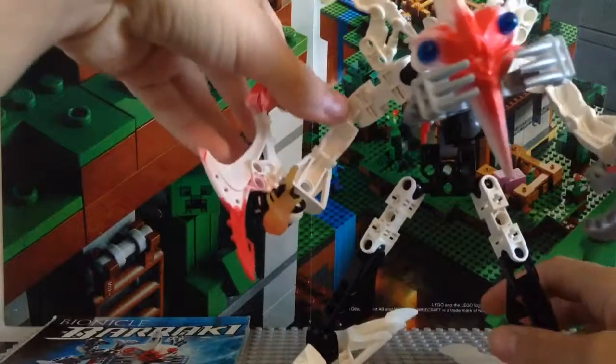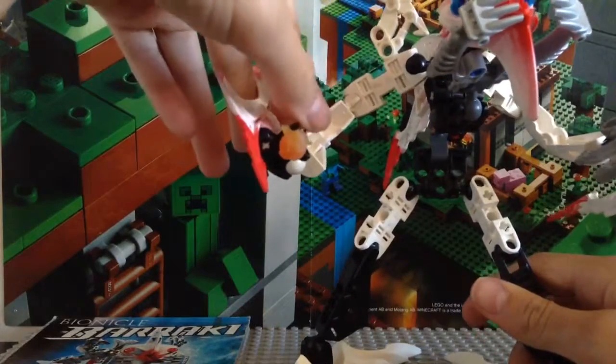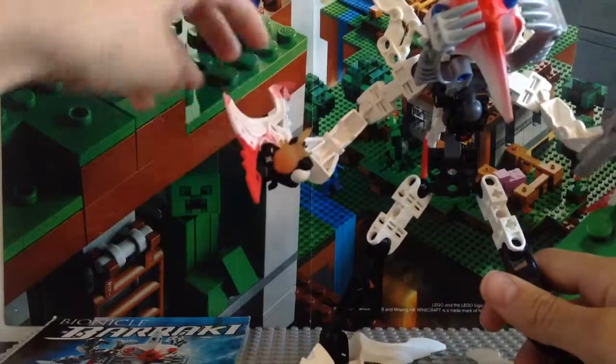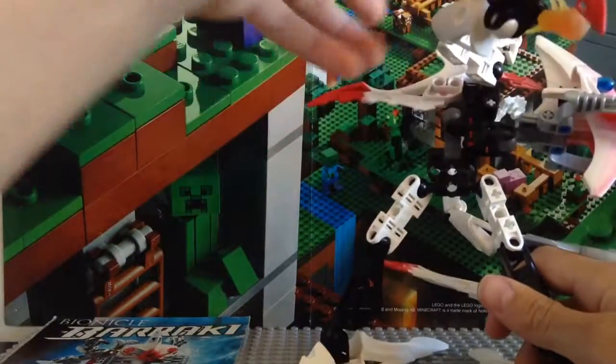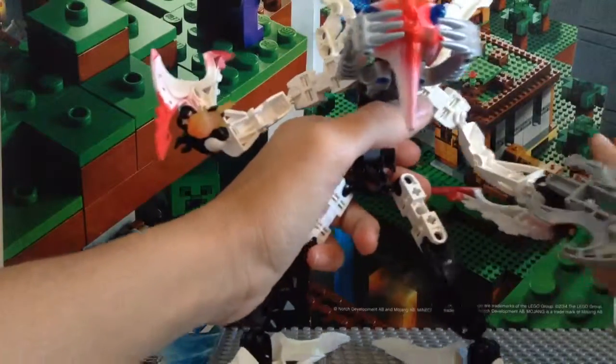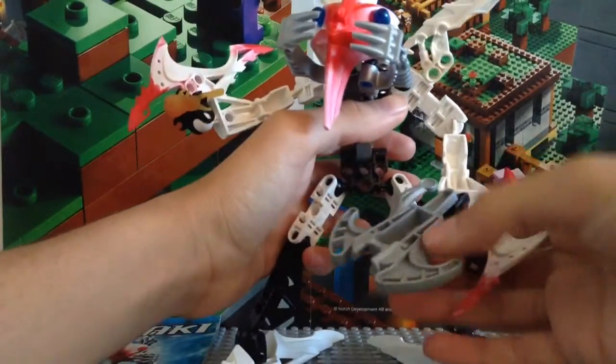He's supposed to have two squid ammo, but I was only able to find one other squid ammo right there. You can put it on these little hooks on the side like that, and then on the other side you have a squid launcher, which is really nice.